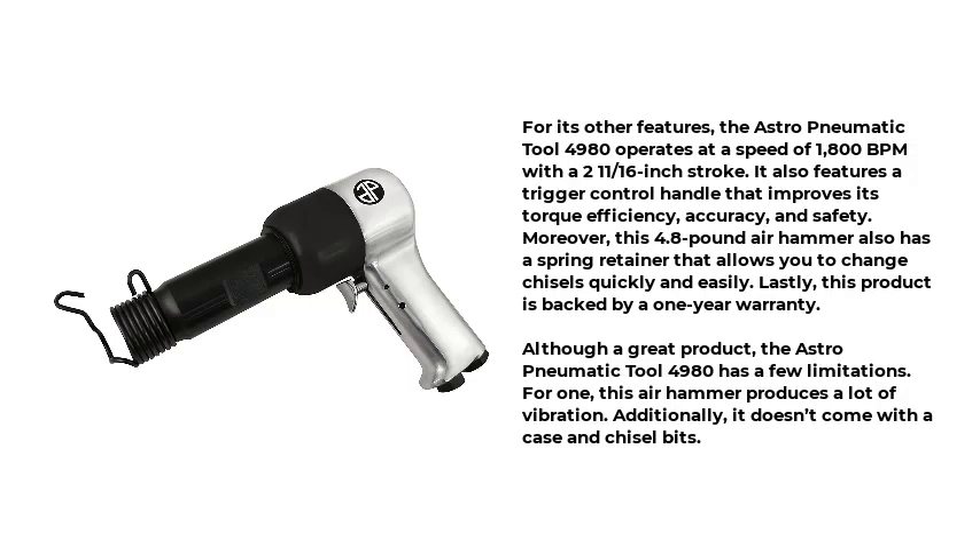Lastly, this product is backed by a one-year warranty. Although a great product, the Astro-Pneumatic Tool 4980 has a few limitations. For one, this air hammer produces a lot of vibration. Additionally, it doesn't come with a case and chisel bits.